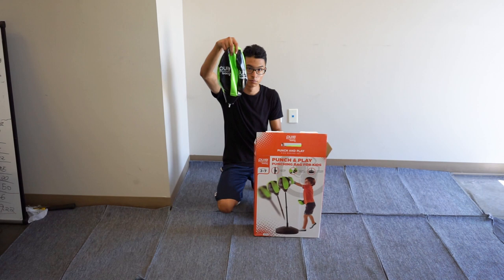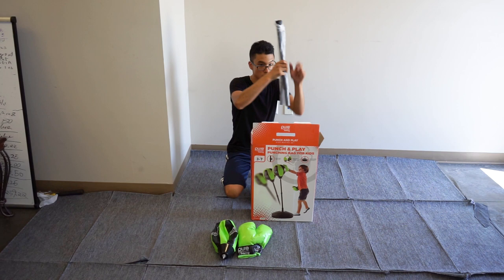In the box you will find the speed bag, the boxing gloves, the short and long pipe, and the manual.